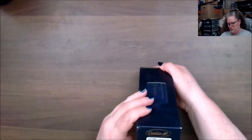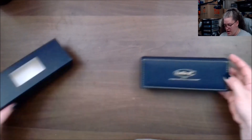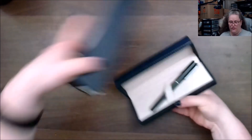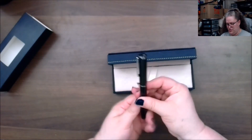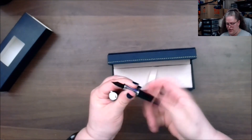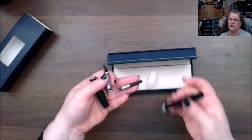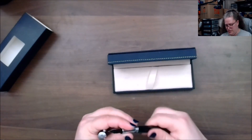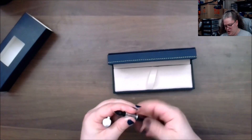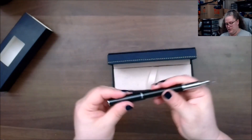Let's look at the pen. It's a Conklin — a Cornet — and that looks like a fine point. Getting the information from the card here. It does come with a converter, which is nice, but not all pens in this box will come with converters, so heads up on that.